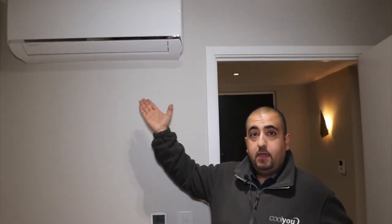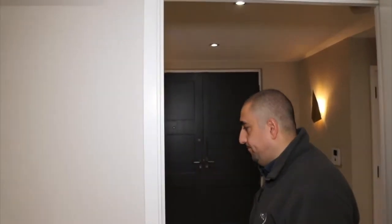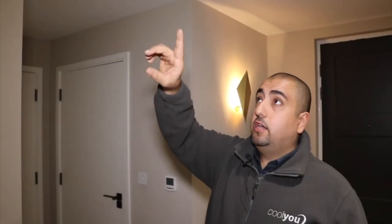So we have the fan coil — the system here which blows out the cold air — and it's connected to the second part which is the condenser, located in the utility area, and I'll show you that now. All the pipework interconnecting between the fan coil and condenser goes through the ceiling, and there is absolutely nothing on show for the clients to see.